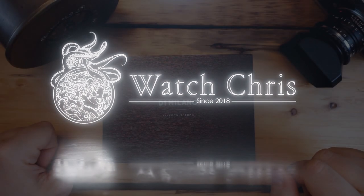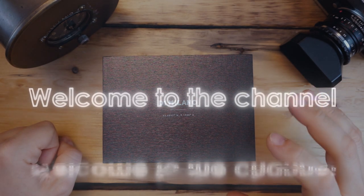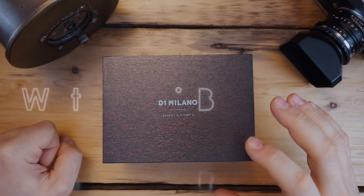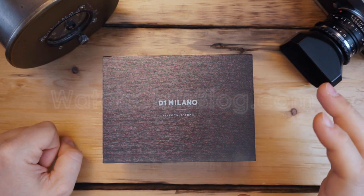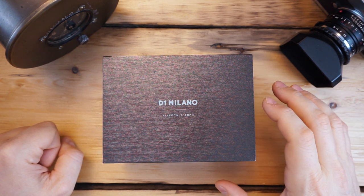What's up guys, it is Chris back with another watch video. Today we are looking at D1 Milano — a brand I've had on the channel before. I've actually reviewed their automatic version with a blue dial on a bracelet. This is their mecca quartz chronograph. Before I get into it, please don't forget to like, subscribe, and hit that bell icon — it is super helpful for the channel and I very much appreciate it.